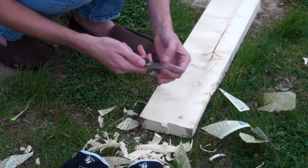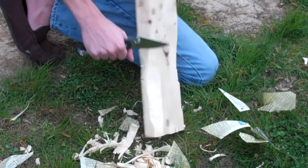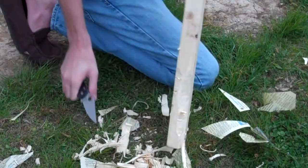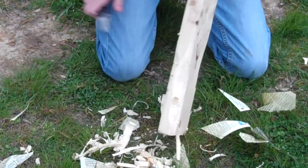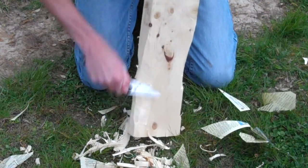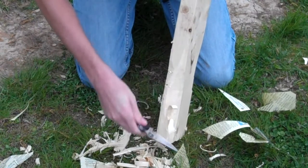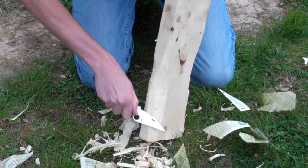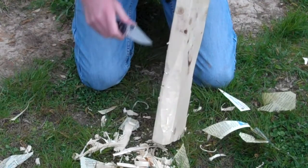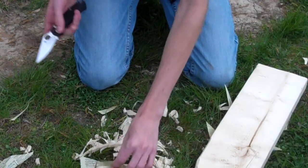It does not bother the edge at all. Let's try this without the gloves and see if it really bothers my hands. I am putting a lot of body weight onto this. I am not going to do anything like test the tip. That's about good edge retention — very nice.